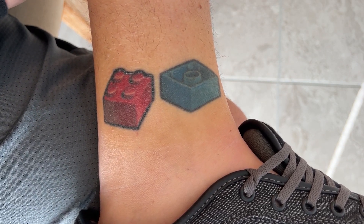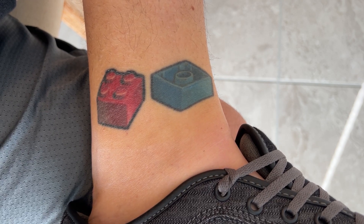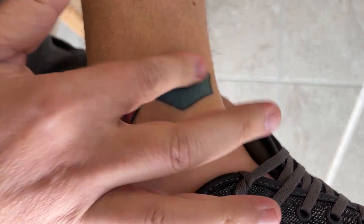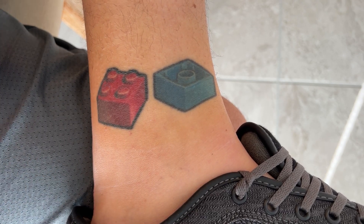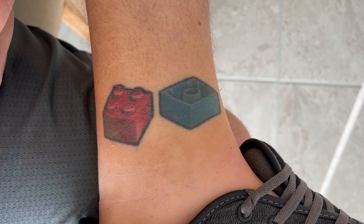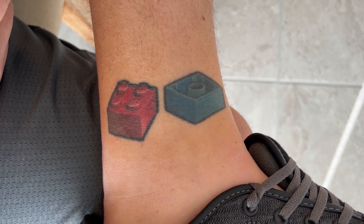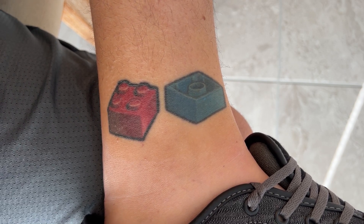All right, I would say it's definitely a little bit brighter and more vibrant. It is not greasy once it's rubbed in, so that's nice. What do you guys think? Go ahead and drop it in the comments. I am a little bit impressed — I'll have to try it on some of my other ones. Don't forget to like and subscribe for more random stuff.